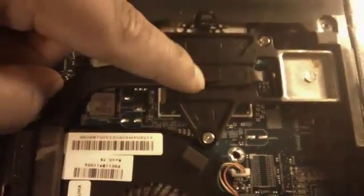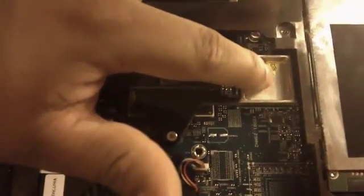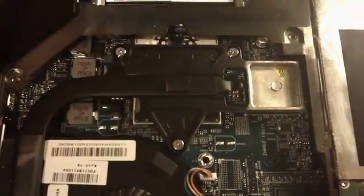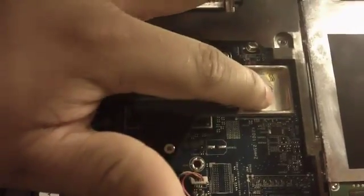If you want to put new thermal paste like I did, I put Arctic Silver 5 in between the chip, and I also put a copper shim — I think it was a 1.5mm and a 0.5mm thermal pad, so it can have more metal contact. Plus in between the copper shim and the aluminum heatsink, I put Arctic Silver 5. That should be really good.